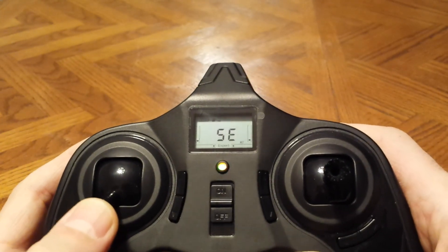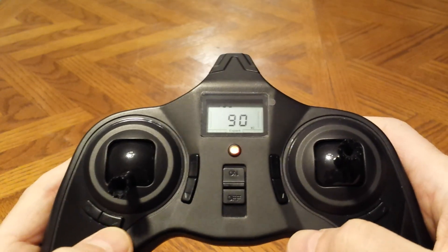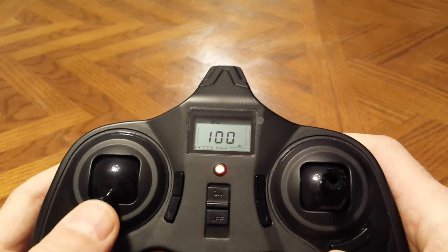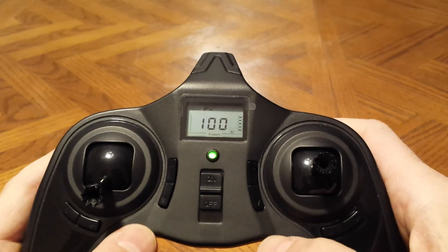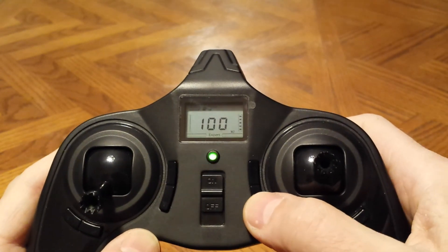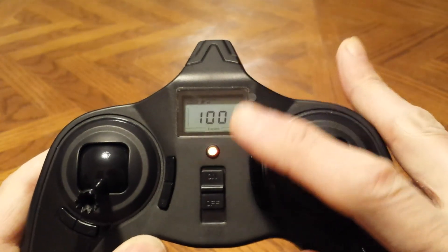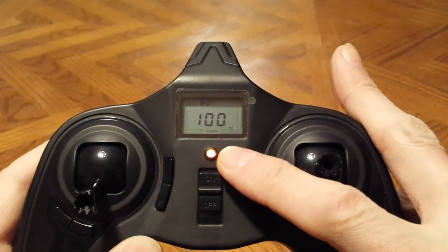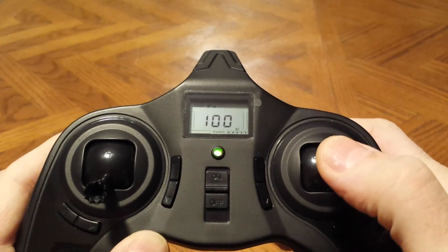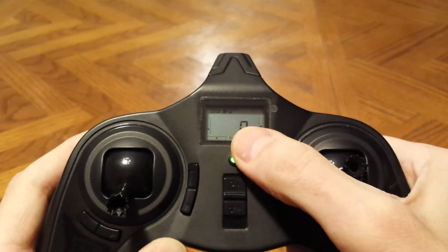Left click it one more time and we're in sensitivity. It's at 90, but let's say I want 100 — so I'm going to take the rudder trim and set it to 100. Left click one more time and I'm on elevator trim. It's set at 100, so that's where I want it. Left click one more time — now we're on aileron trim, and that's where I want it. To save the settings and exit the menu, push the right stick and hold it. You hear the beep. Now we're out of the settings menu.